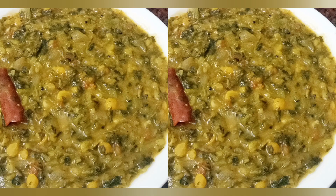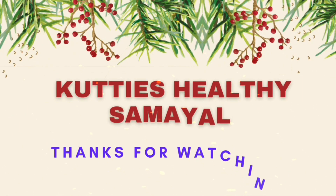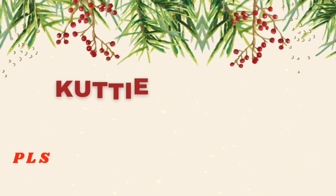Thank you. We will mix it in a healthy taste. If you want to share a video, please like, share, comment, subscribe. Please click the bell button. Bye!